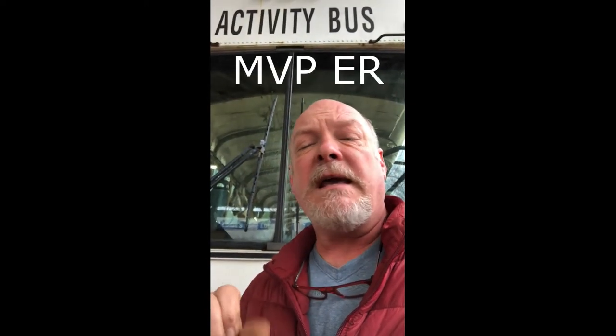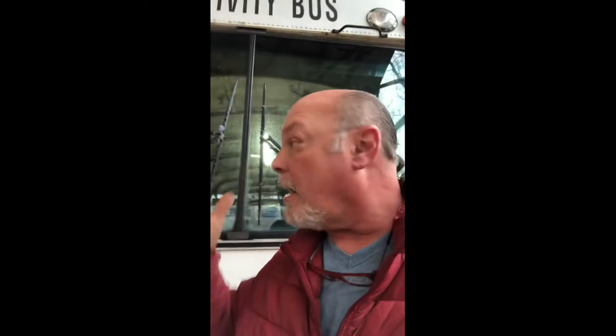There are going to be different ideas, different methods, and different buses. There's a ton of different buses out there. My bus is a 2001 MPV ER pusher, so it has a CAT engine with an Allison transmission in the rear. All my front is completely clear of any engine.